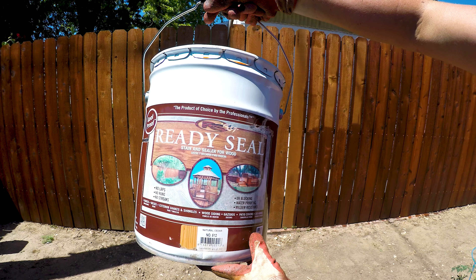As a side note, I am using the same stain that I used in both methods, and that stain is the Ready Seal in Natural Cedar.